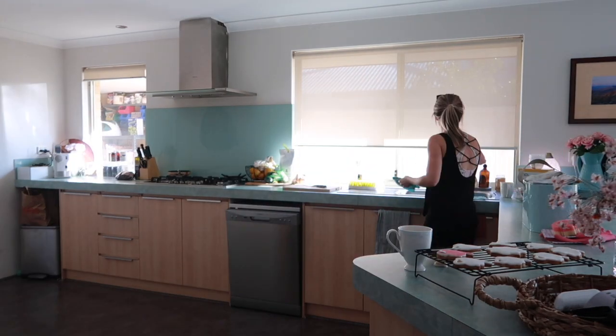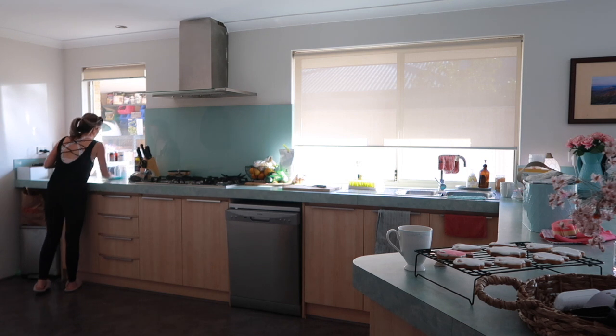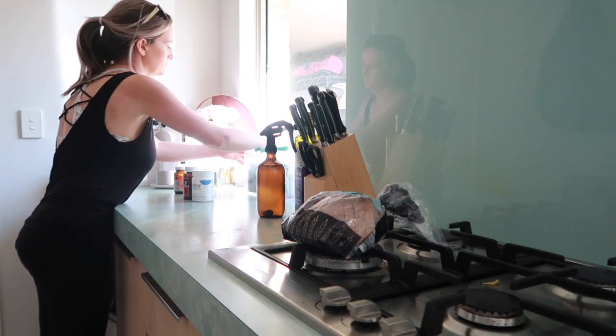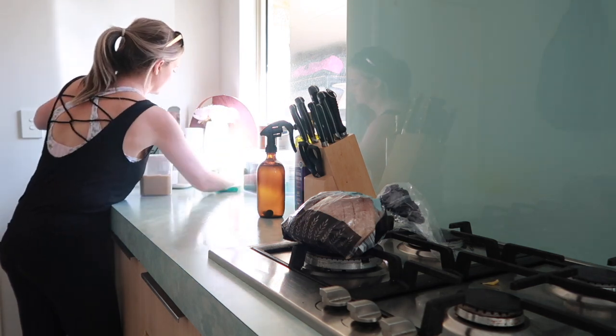We'll be starting in the kitchen just so everything is nice and clean, so that when I prep food I don't have to be worrying about moving things around and cleaning surfaces and whatnot. So we're going to do that first and make sure the kitchen is sparkly.